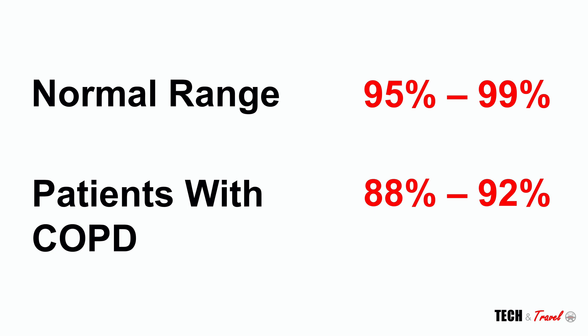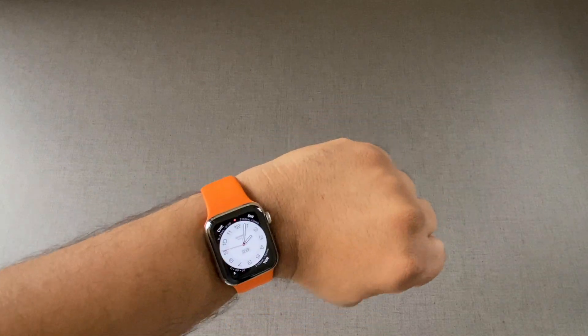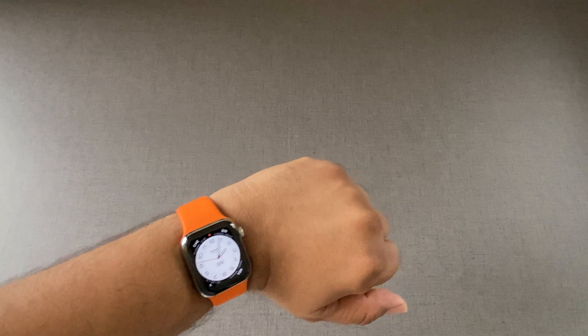The normal range for SpO2 reading is between 95% and 99%, and anything below 90% is considered very low. Overall, accuracy is very important considering you're looking at a very narrow range. So, let's get started — we're going to take five readings and see how these two pan out.